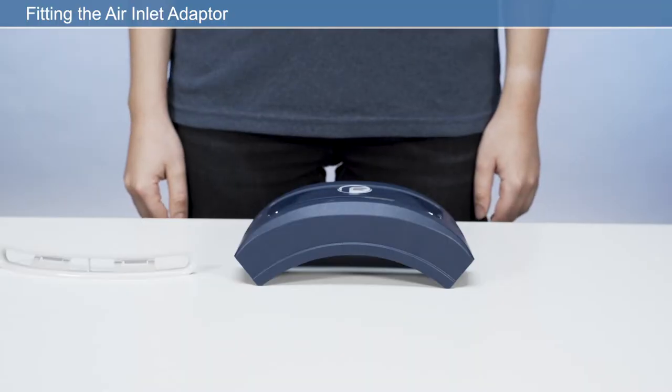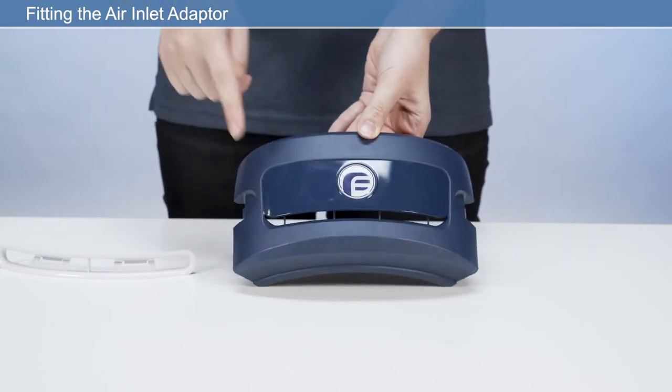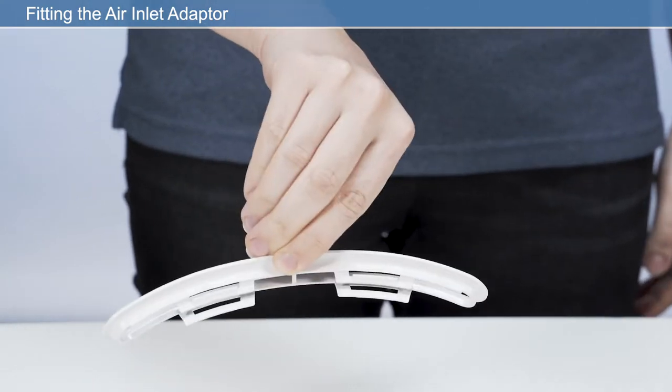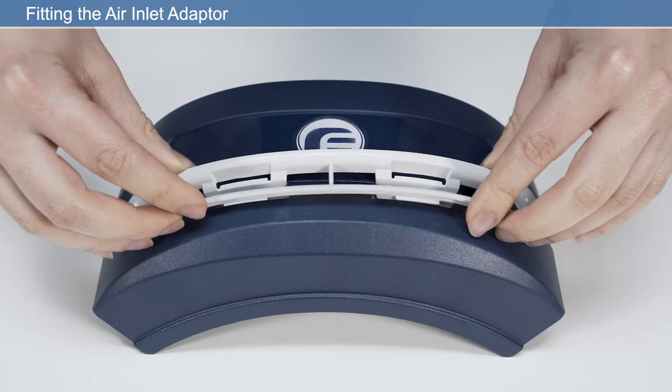Fitting the Air Inlet Adapter: fit the air inlet adapter provided into the air inlet located at the back of the filter cover. Ensure correct orientation of the air inlet adapter by keeping the short clip facing up.